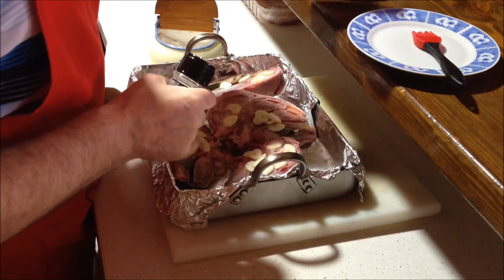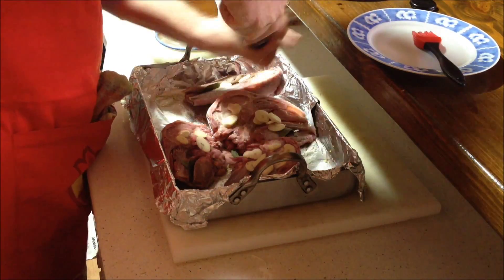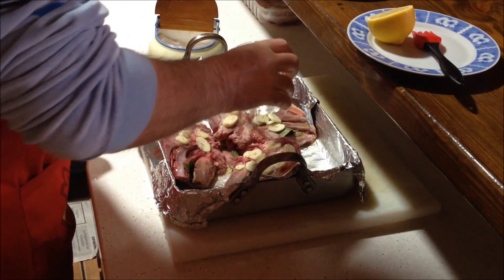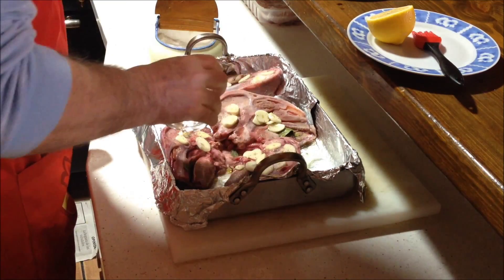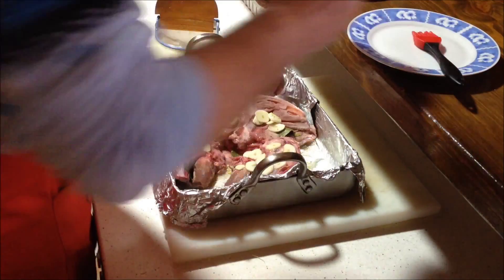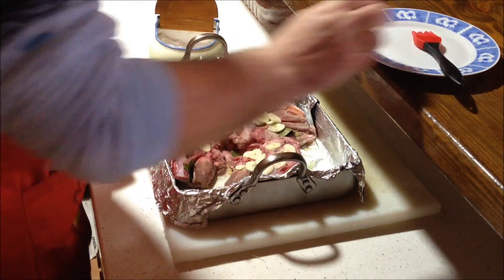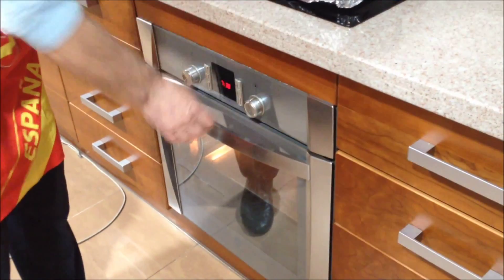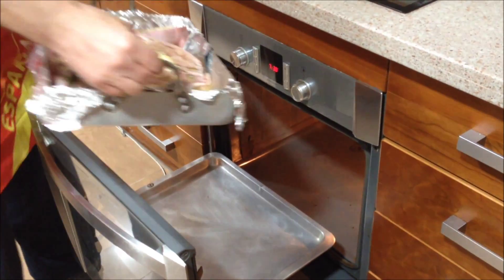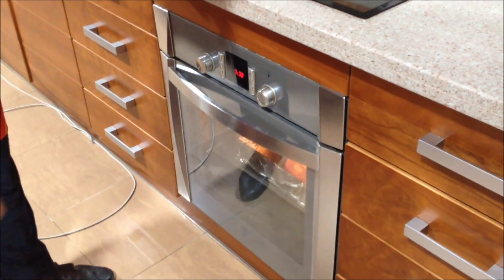Añadimos un poco de sal, un poco de vino, y algo más de agua. El horno ya está precalentado a 180 grados y ahora bajaremos la temperatura a 160 grados. Lo metemos aquí y esperamos.